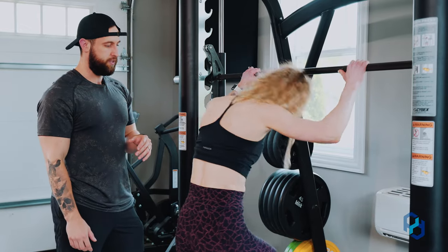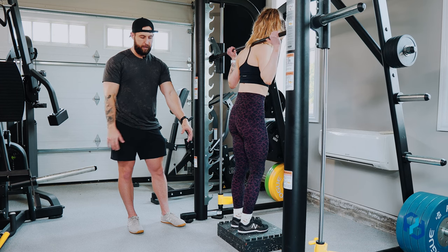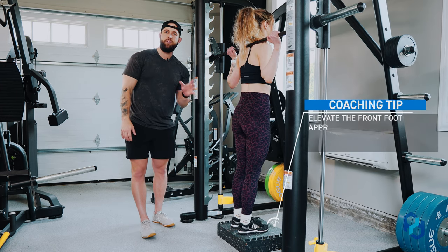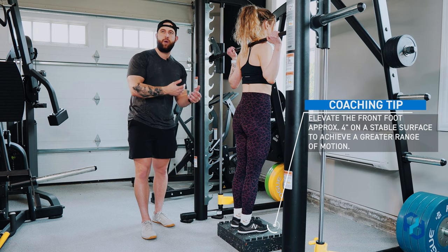Sue is going to get set up in the Smith machine. The box she has is going to be roughly four inches. The main thing we want to focus on with the box elevation is just enough to where we have a greater range of motion without running our knees into the ground.